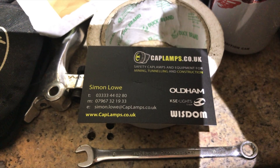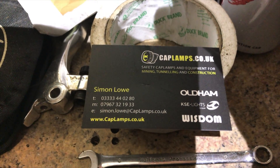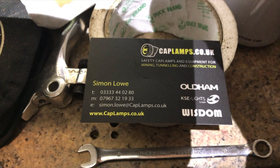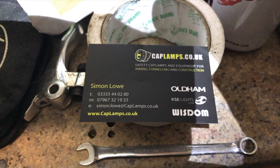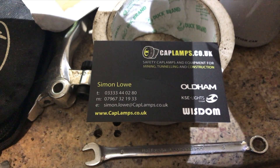Here is the detail — caplamps.co.uk — and these are the people to ring up, obviously for mining, tunneling, and construction. Out of all the lamps and torches I have used, the quality on these is absolutely fantastic. There you are — if you want one, give them a shout and have a look at the range online.